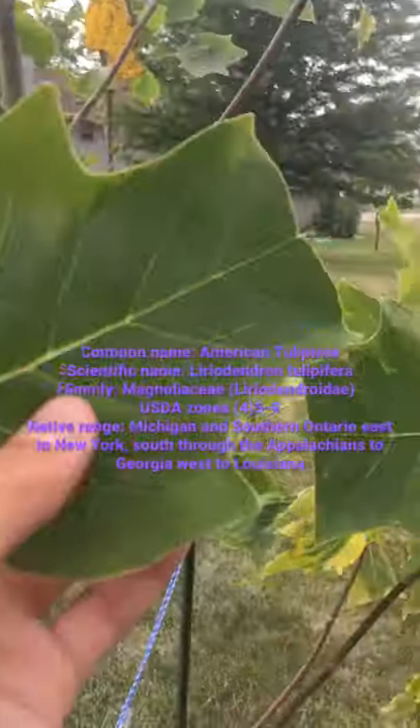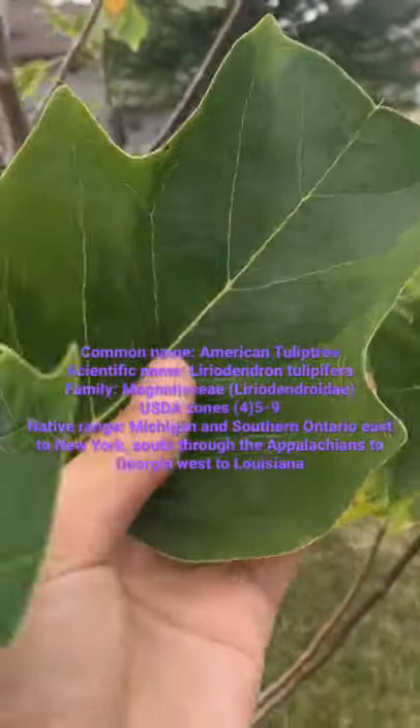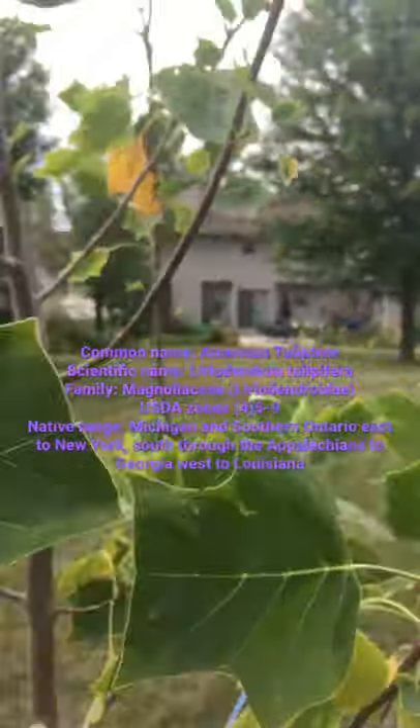The leaves are very nice and tulip-ish — that's why they are called tulip trees — and it also produces flowers, and they're very pretty.